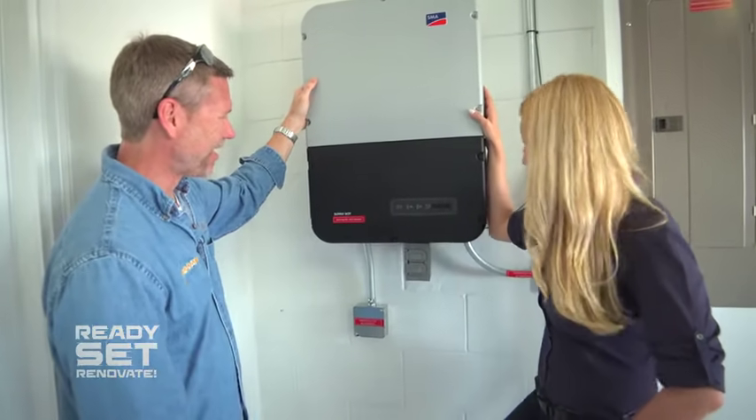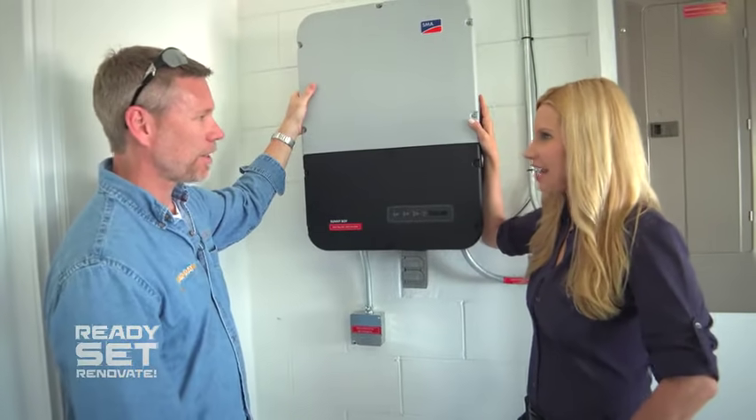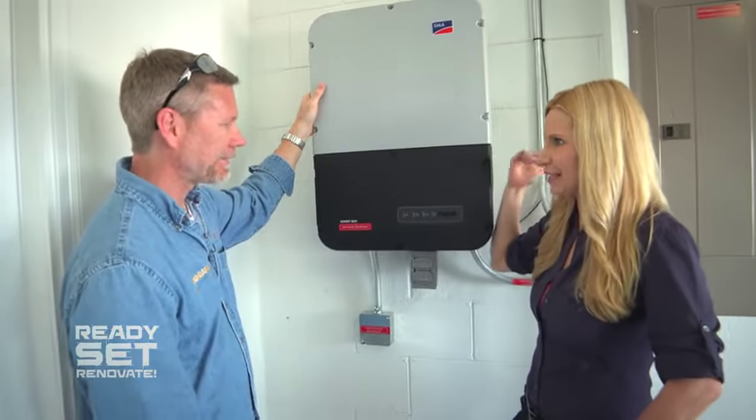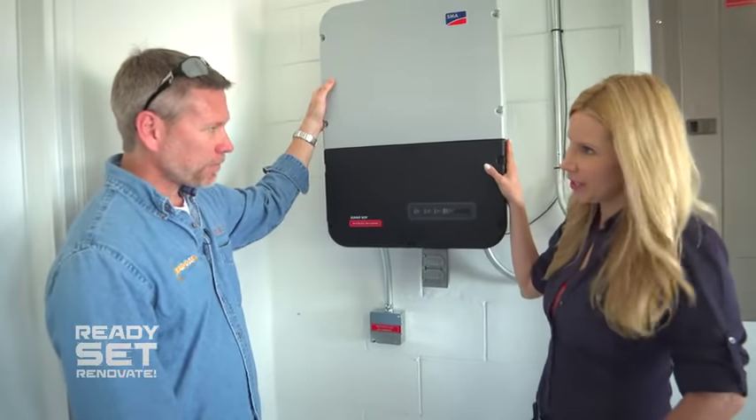So if I'm a homeowner and I'm thinking, oh my solar panels are up there doing their work today, but it seems like maybe the house isn't getting cool enough or the lights aren't working as they should be — what happens when I come out here and look at this?